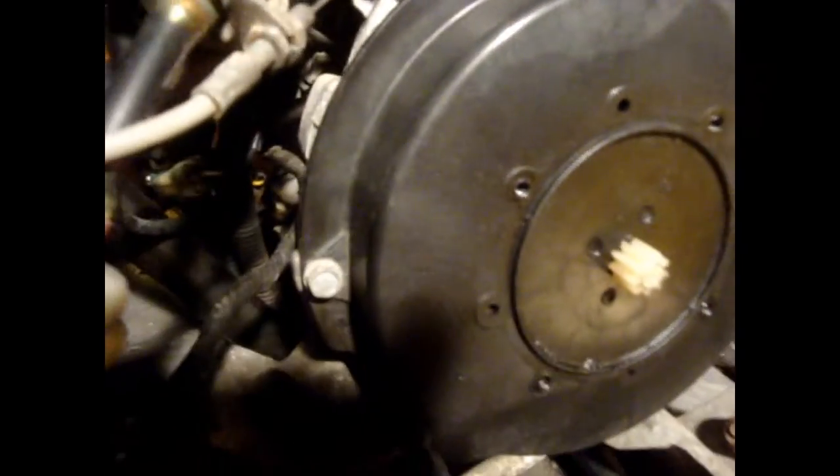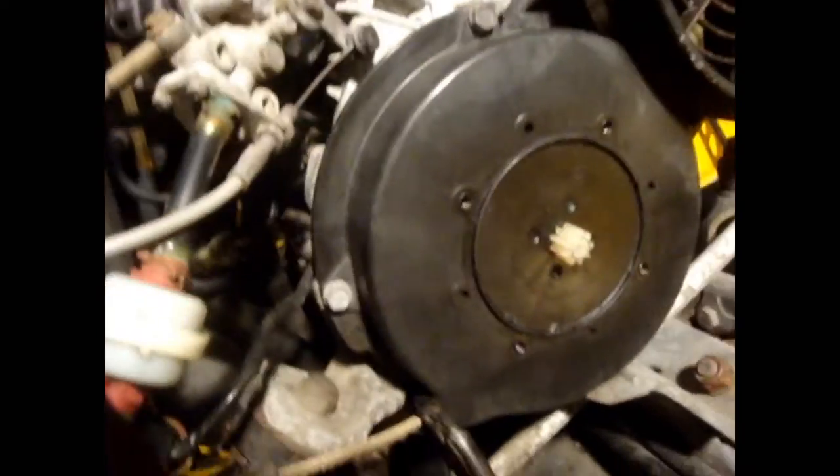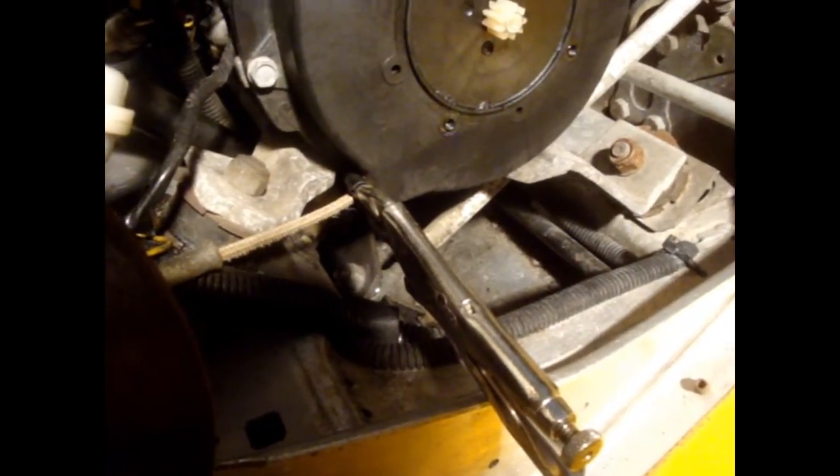We're going to go around and pull the bolts off the outside of the recoil housing — they're 10mm. I put a pair of vice grips on the starter rope because I don't want to deal with the recoil being pulled in toward this side of the sled. What I did was wrap electrical tape around the jaws so the teeth weren't digging in, and clamped it on lightly, just enough so it's not getting sucked back in.